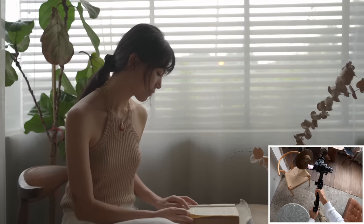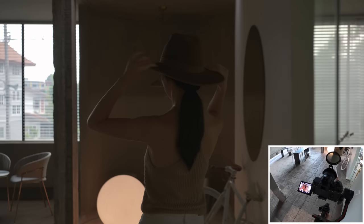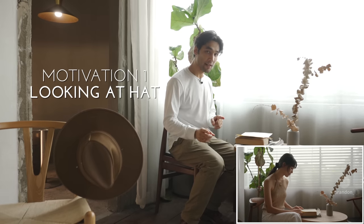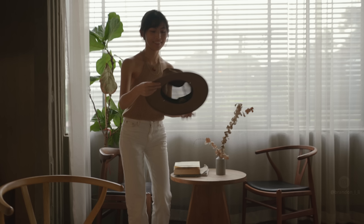In this next shot, I'm going to use a few different tricks to motivate the movement. Kobe's going to be sitting reading a book, and the camera will slowly be pulling back. That pullback will be motivated by Kobe looking over and noticing a hat she wants to try on — the camera is anticipating this and creating room in the frame, bringing the hat into frame so that when she reaches for it, it's already there in the shot. This lets me capture Kobe picking up the hat all within one shot, without cutting to a separate shot of the hat.